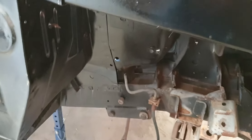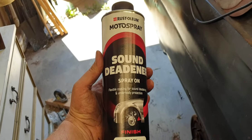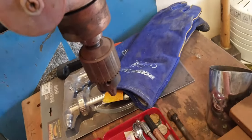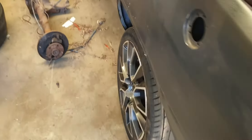Gonna be painting the inner wheel wells and underneath the car. Got the gun there for it. That's a great instruction manual — find out how many PSI and get the underside of the car protected.